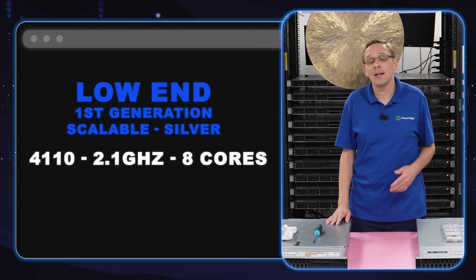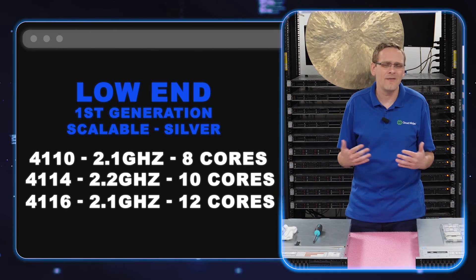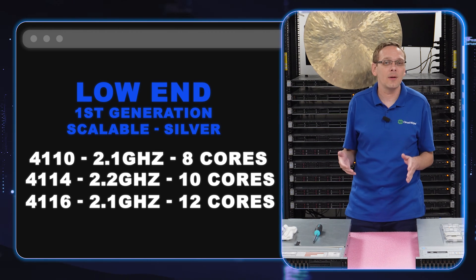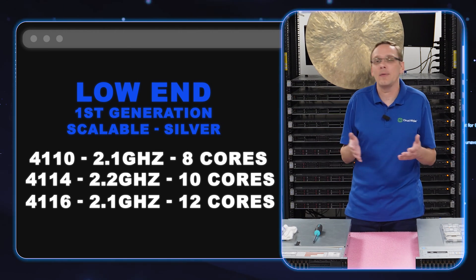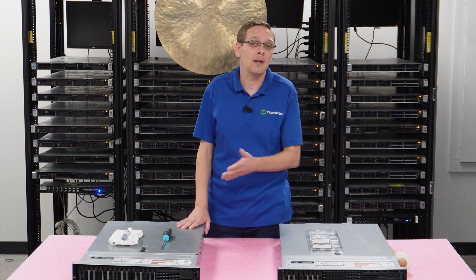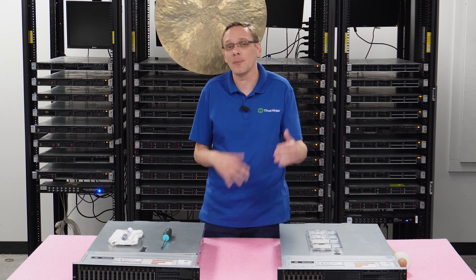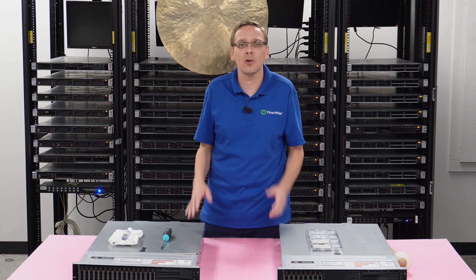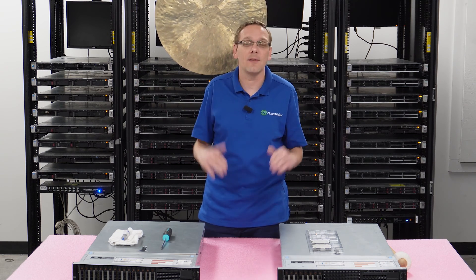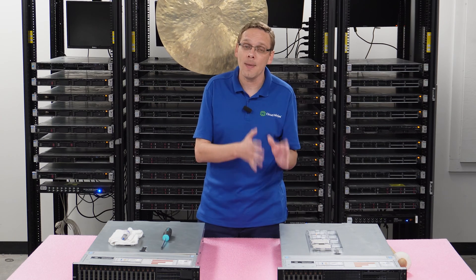We're going to start with the 4110, the 4114, and the 4116. These three are all first gen scalable Intel silver procs. They are very budget friendly — 8 core, 10 core, 12 core at 2.1, 2.2, and 2.1 GHz. Great for low end applications. They're not going to have the fastest speeds or the highest cores, but they're cheap and they'll work great for everyday applications. If you're just running an email server in a corporate environment, these are very suitable, especially if you're going to be putting Microsoft licensing on it and you want something with a lower core count.